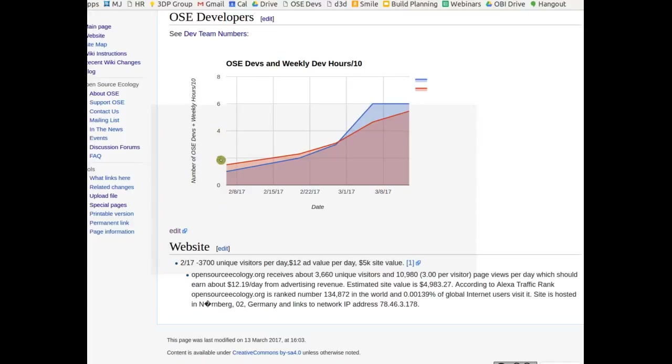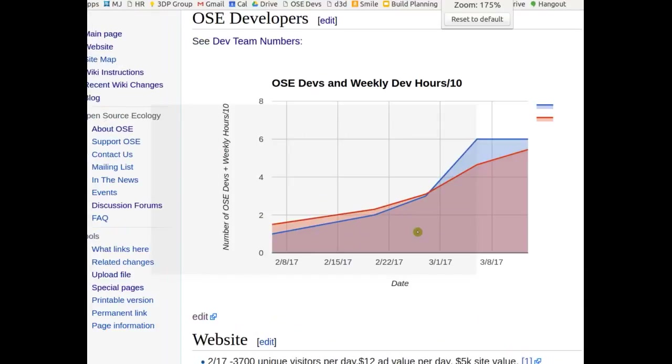Let me magnify that. This graph is showing weekly hours divided by 10 on the same axis as number of developers. We're at about 55 hours this week. The red line is hours; if the hours are above the number of developers, that means each person is averaging at least 10 hours, because it's hours divided by 10.